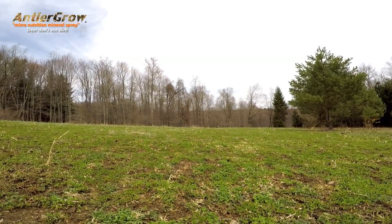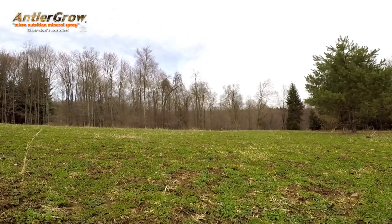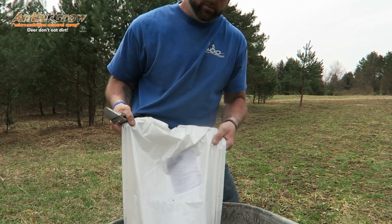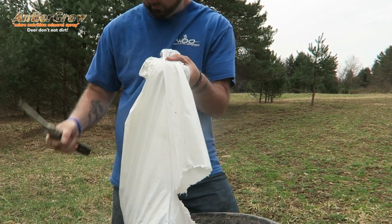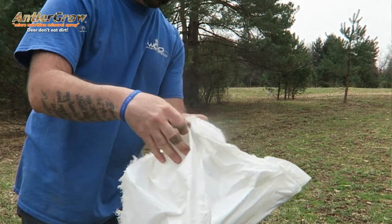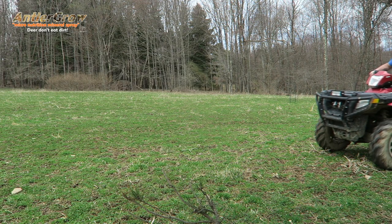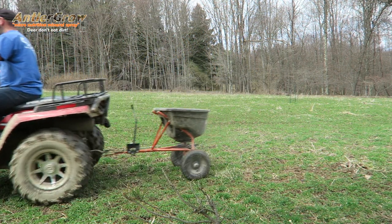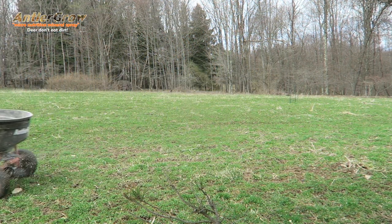So with Antler Grow, when you're spraying the typical one ounce per gallon of water on new plants — new vegetation, browse, whatever you're spraying, especially apple trees, fruit trees — you have to cut that back to about a half ounce per gallon of water, because it's very potent. It's 100% pure micronutrition, so one ounce per gallon goes a long way. We cut that back to about a half ounce.